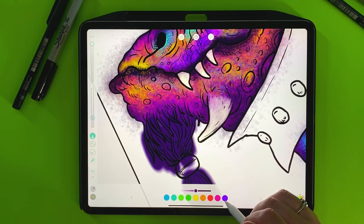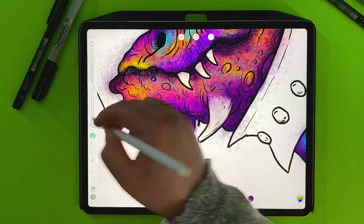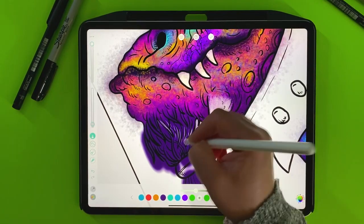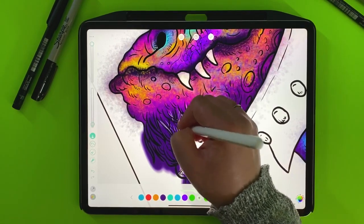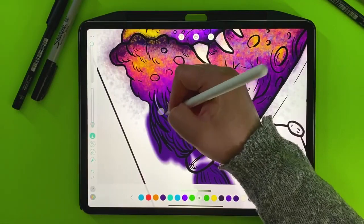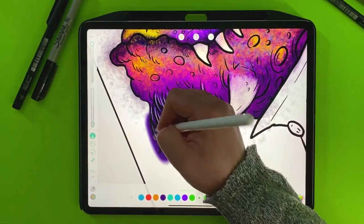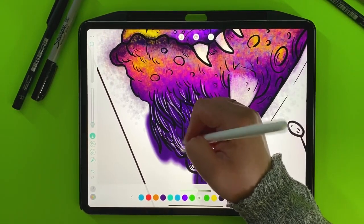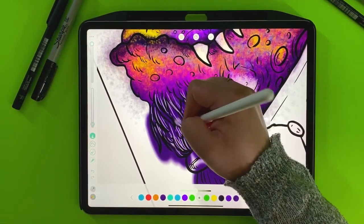And maybe what we'll do with the beard — I'm just trying this, not sure if I'm keeping it. Yeah, I think the white strokes actually look good — the off-white. I'm just going to put some strokes of hair in his beard.